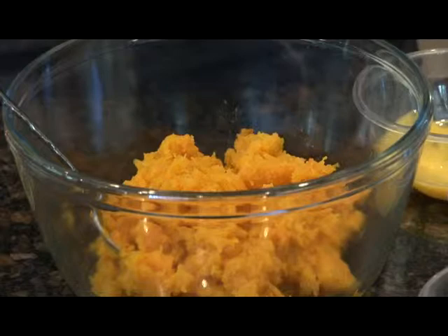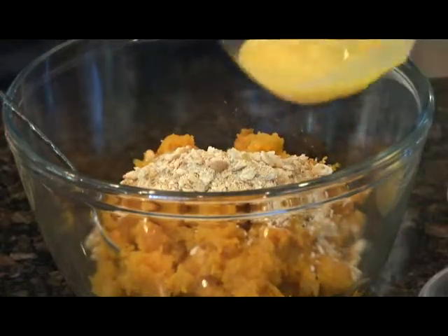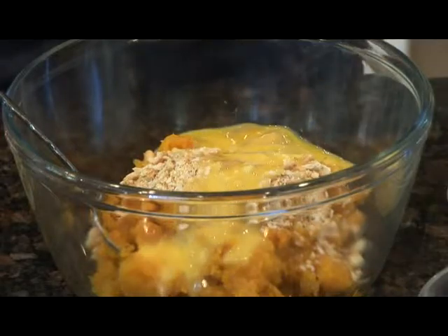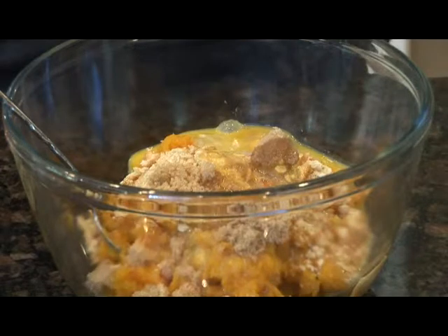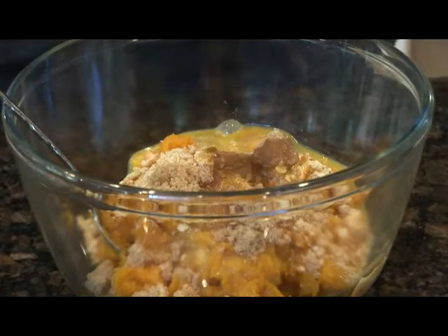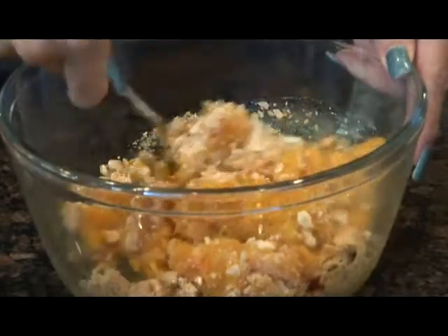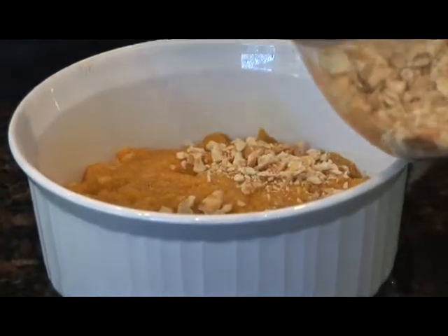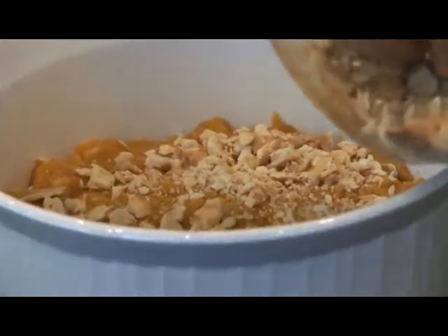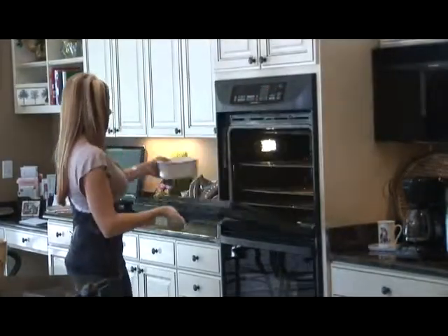In a bowl combine your squash, your cracker crumbs, your egg, brown sugar, butter, cinnamon, and salt and pepper. Now put your squash into an oven-safe dish that we've sprayed with cooking spray. Top it off with the rest of your Ritz crackers and the butter. Bake uncovered at 350 for 20 minutes.